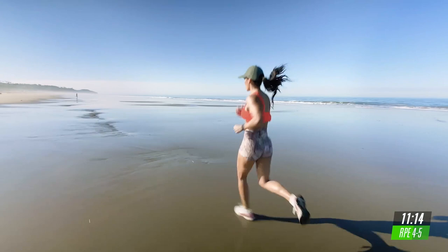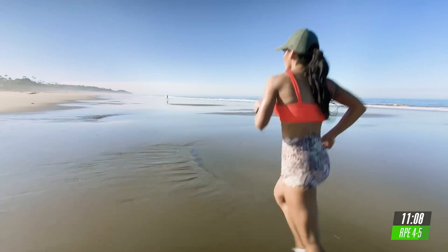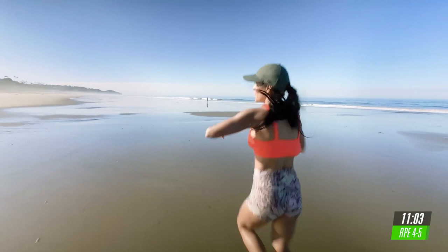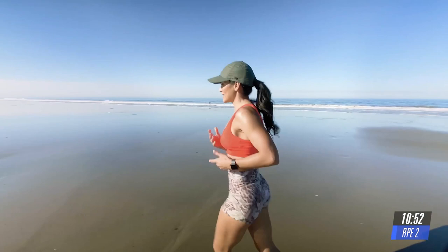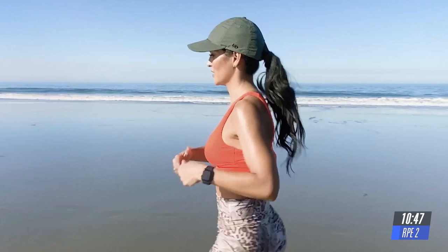Last five, four, three, two, and one minute to recover. You can walk it out or you can take it into a very light jog. If you're walking, make sure that you walk a little bit faster and focus on your breathing or continue in that easy jog.